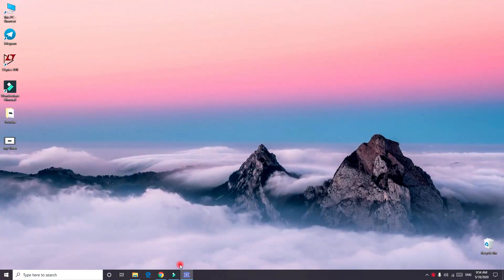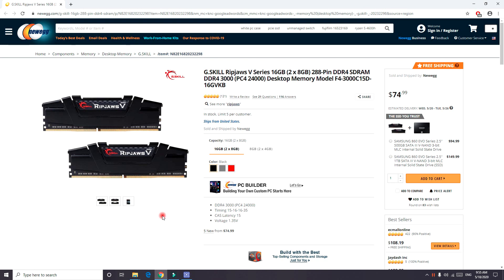Hello everyone, welcome back to another video. Today we are going to talk about the G.Skill Ripjaws V-Series 16GB — two 8GB sticks of dual channel memory. As you can see, this memory is very good in price. It's only $74.